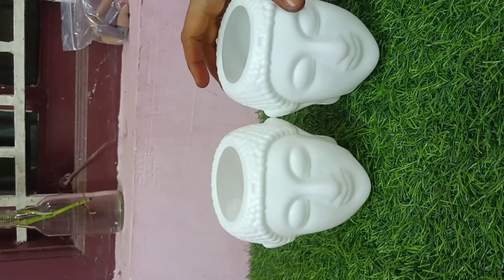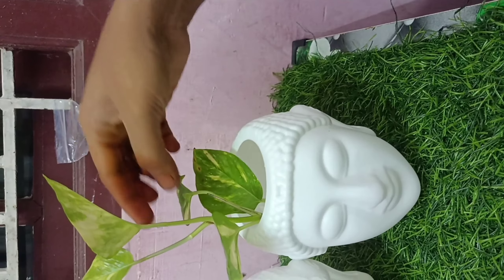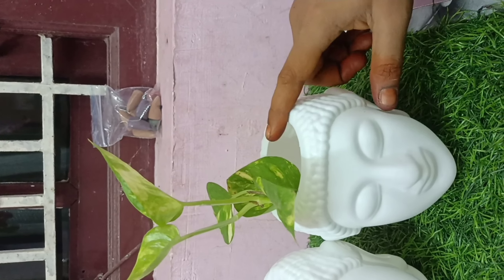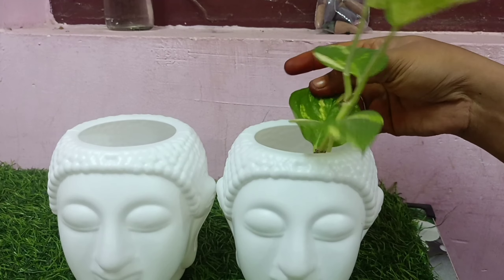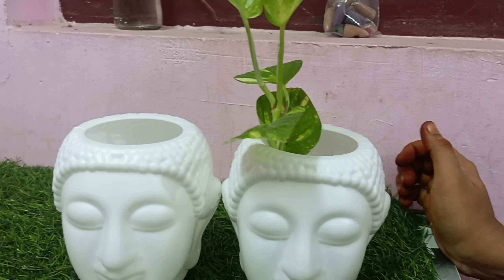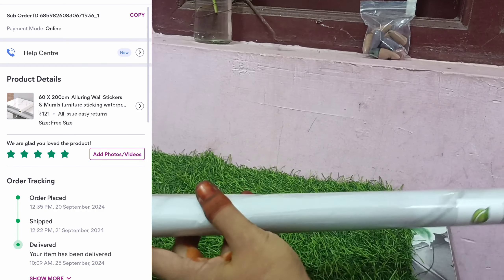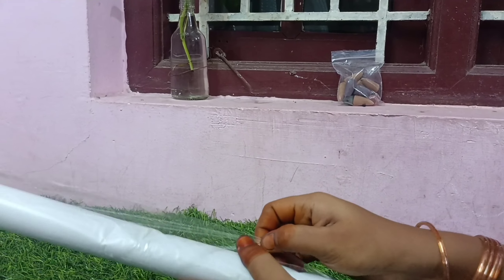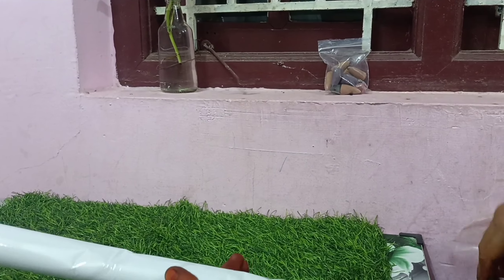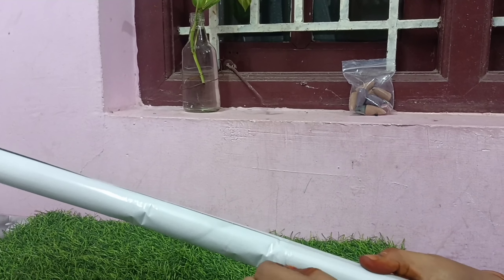The second product is added. I will share the video in the future. The third product is this wall sticker, and this is the table — a white piece of pure white marble.